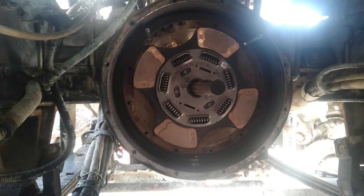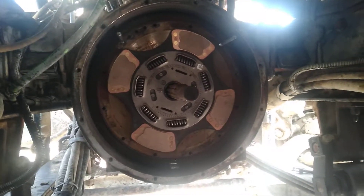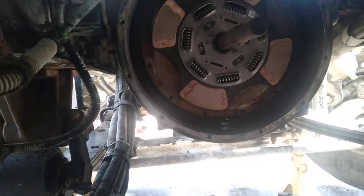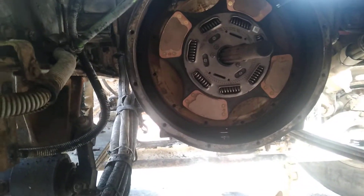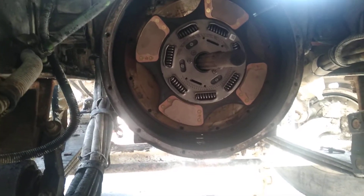I always use blue Loctite, medium grade. Here's your transmission — I buried the header down and out of the way, but like I said, you've got everything else in the way. Anyways, I'm doing this one man — it's a one man job.